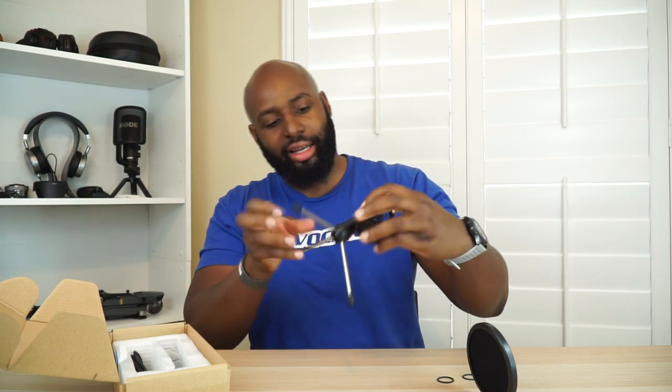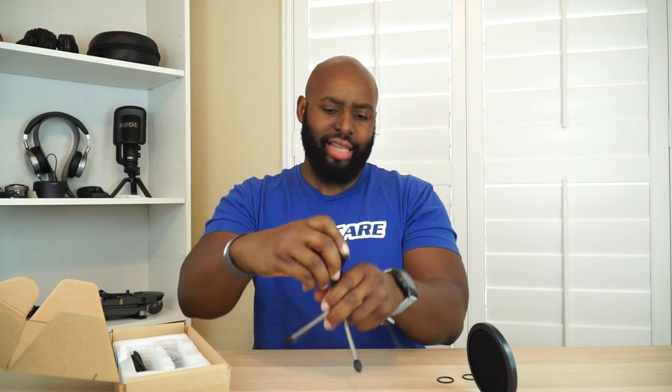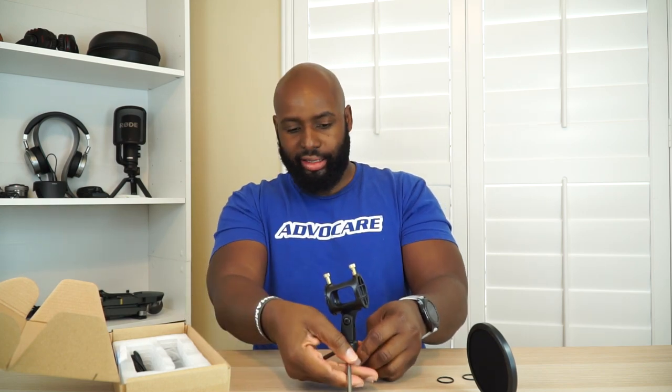We got a tripod! Let's open that bad boy up. It's making a funny noise — oh, it's super stiff. It's locked in the lock position, and these are locked. This is a solid tripod. Let me go ahead and put it together. We put that right there — this is coming together real smooth. There's a screw right here so you can tighten it up, but it's already pretty stiff and manageable — stiff enough not to move all over the place.